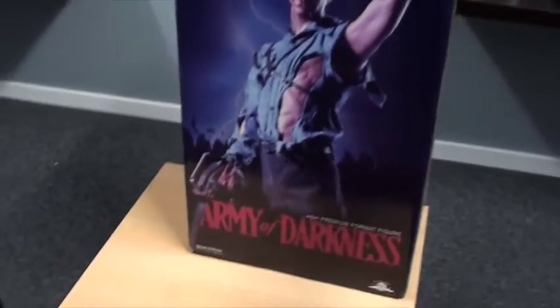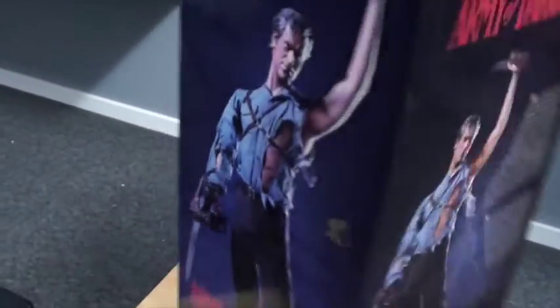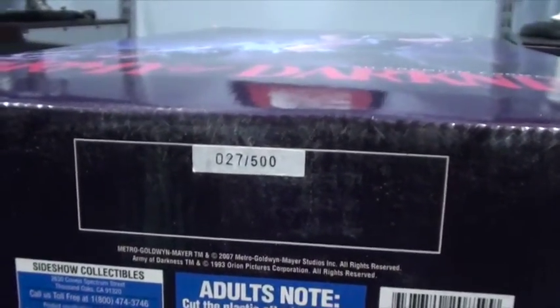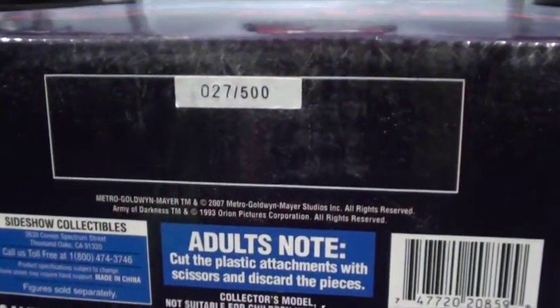So we have some nice pictures of the statue going around the box, and a little biography there. Number 27 of 500 — even for the regular edition. Wow, guys, that's a low edition size.